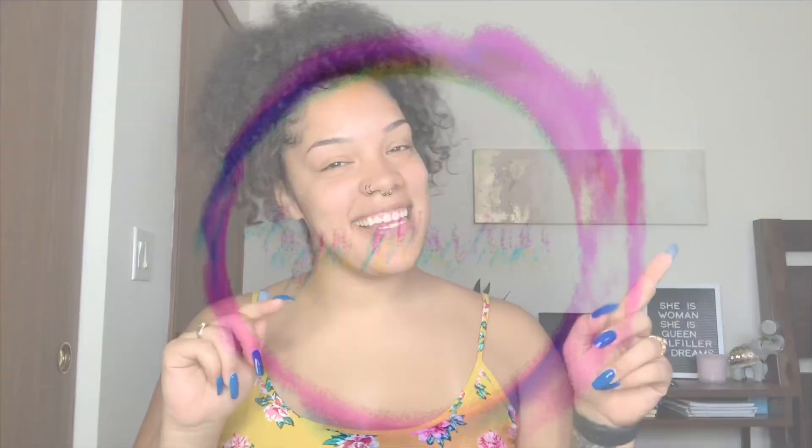Hey guys, welcome back to my channel. You are watching Tajah View with Tajah Martinez. Today I wanted to do a get ready with me. I have nothing to get ready for, so I have all the time in the world. If you're interested, keep watching, get comfortable, and let's go.